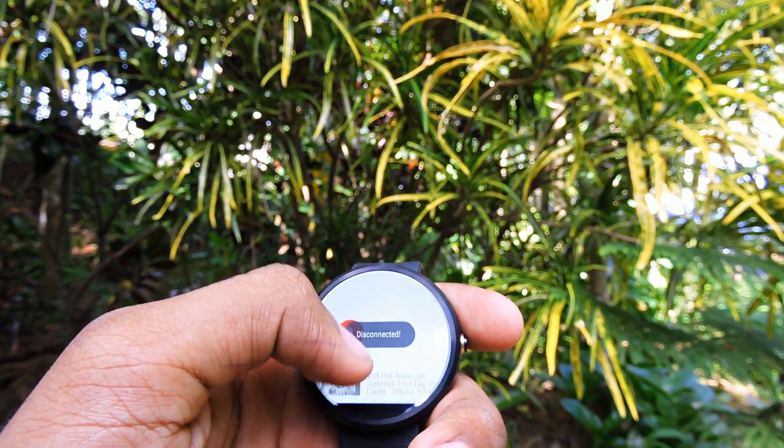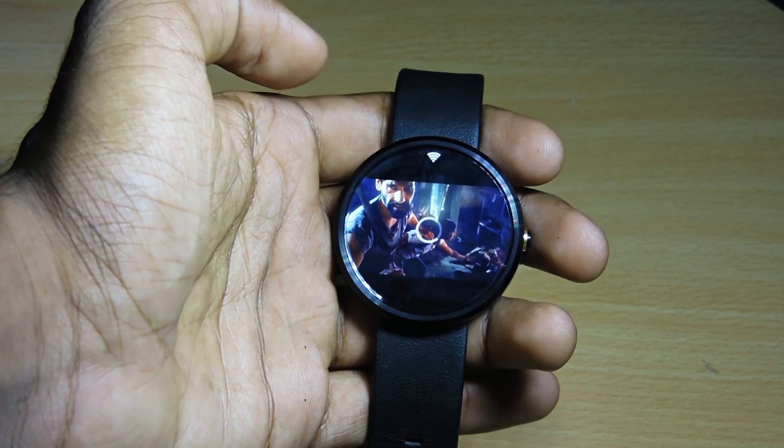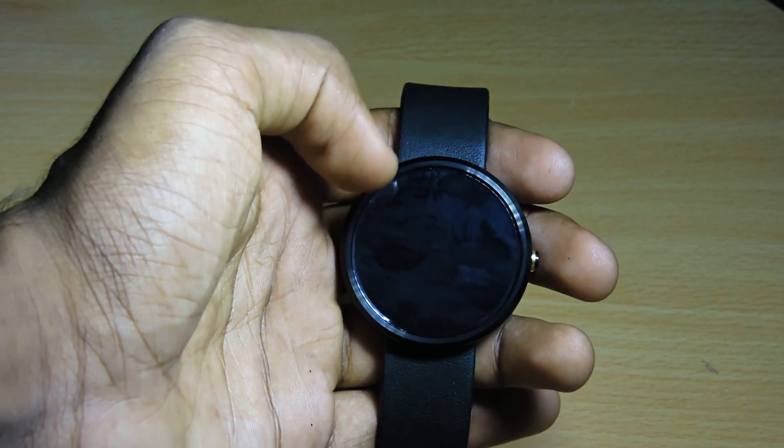After that, open the app drawer, then open VideoTube. There you have it — you can search for videos, you can watch them, there are some recommendations, and that's pretty cool.